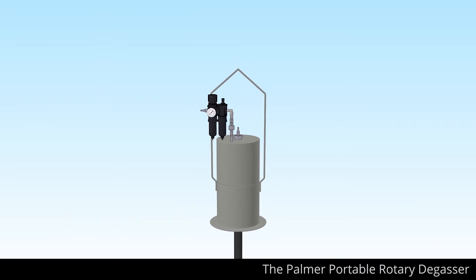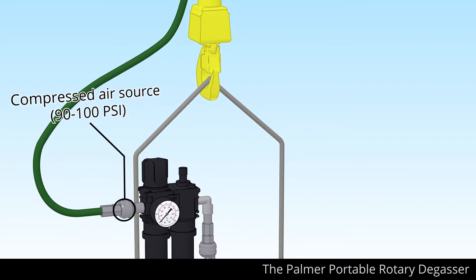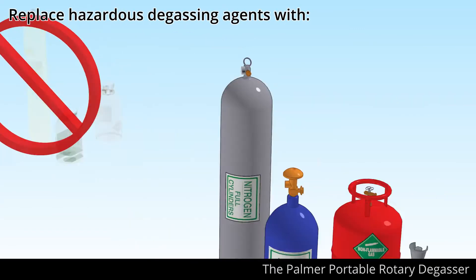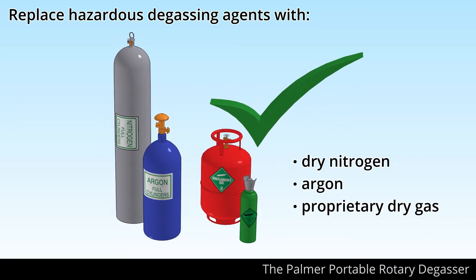The degasser requires only a hoist, a compressed air feed, and a source of dry gas. Replace hazardous degassing agents with dry nitrogen, argon, or even your own proprietary dry gas.